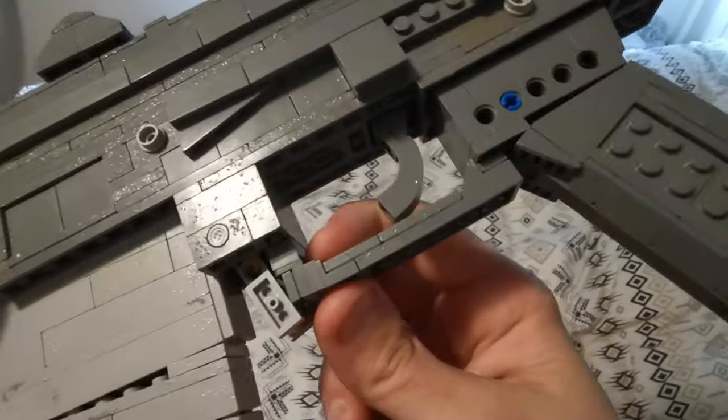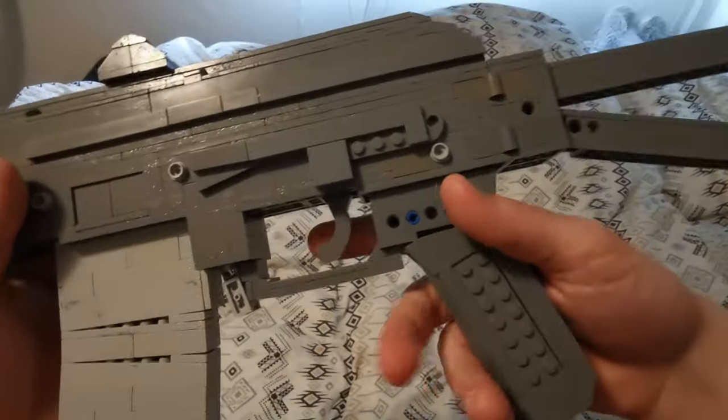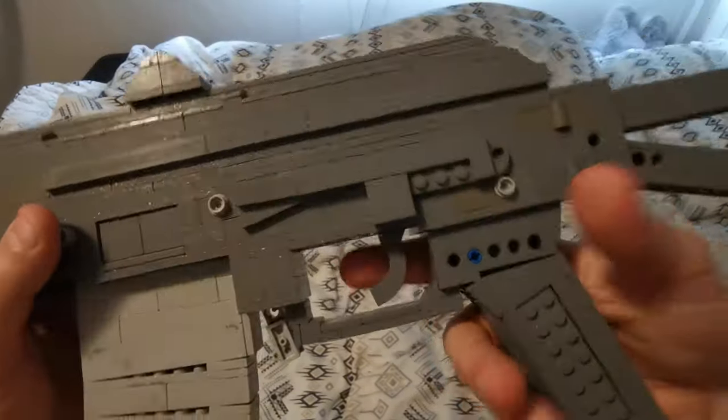It does look really nice though; I'm very happy with the way it turned out. We have the trigger, which is using the standard arch piece — the 1x3 arch — which is very nice in the finger and also looks really clean.